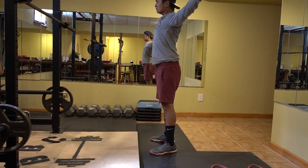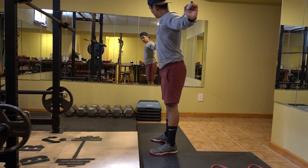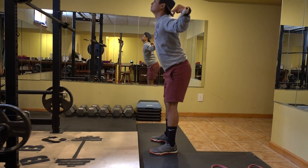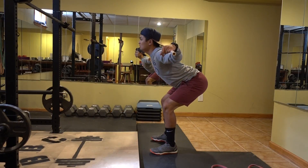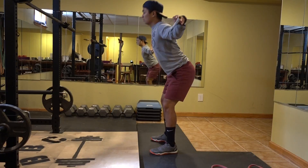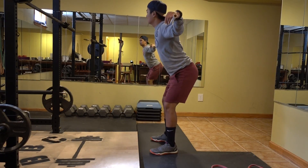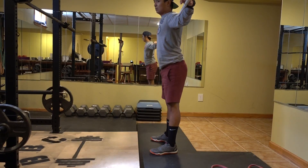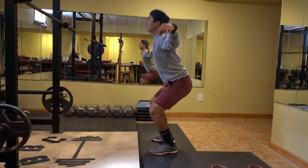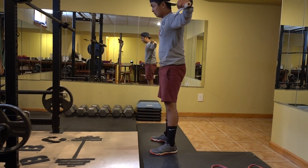Here I'm doing some more mobility work on my shoulder. I really like to emphasize warming up my shoulder just to prevent injury later on. I'm also doing some good mornings — I want to make sure that my legs are well warmed up so I can use hip drive when I start benching.